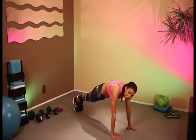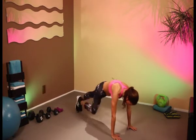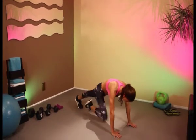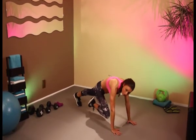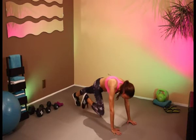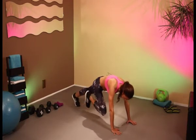Keep on going, just over 30 seconds to go. Doing great, keep on going. 10 more seconds. Five, four, three, two, and one. Fantastic.